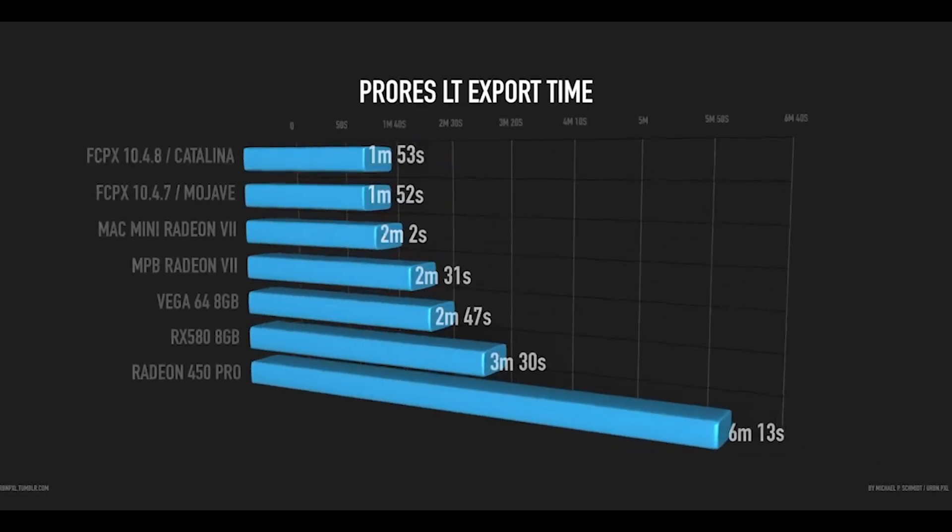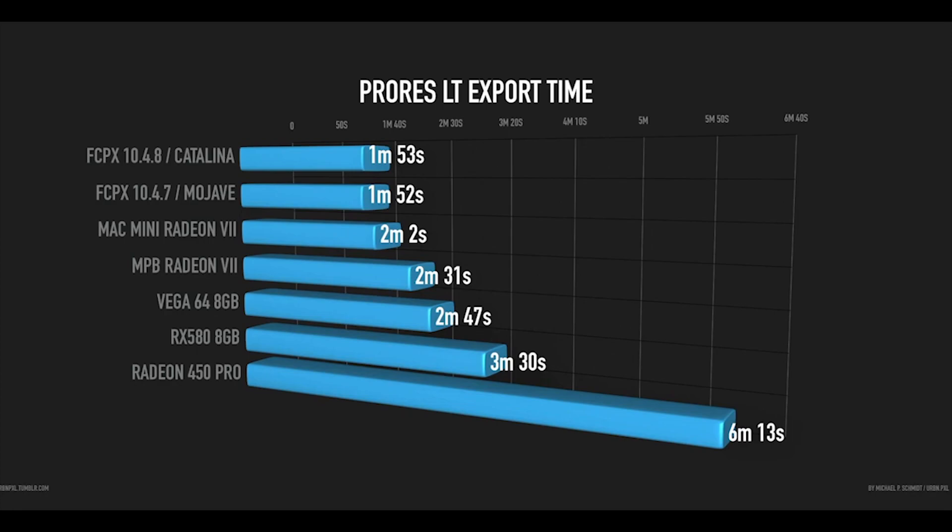I did the usual test with the projects I use all the time and here are the numbers. As you can see, with the Metal update in 10.4.7 there was a little bit of improvement — about 10 seconds or so — but also overall performance, smoothness, and playback were noticeably better and faster.